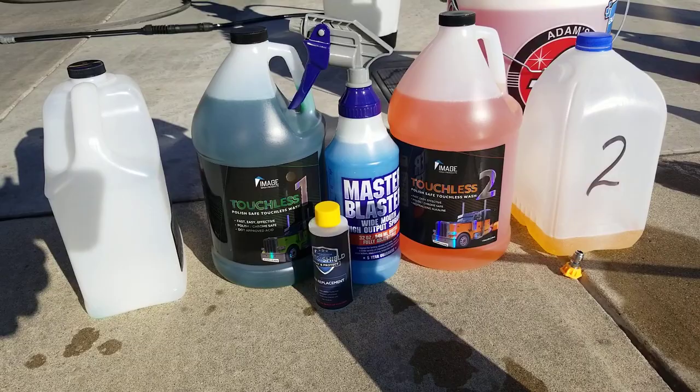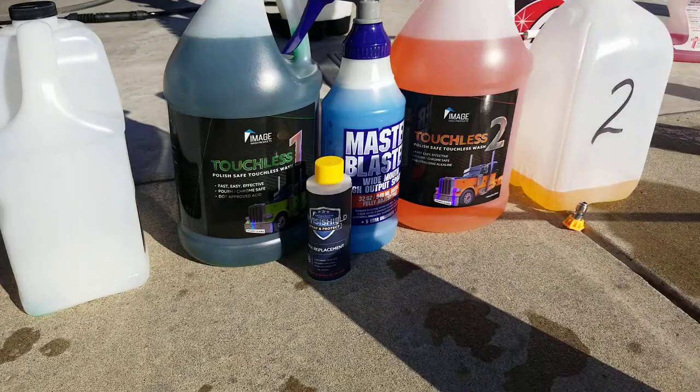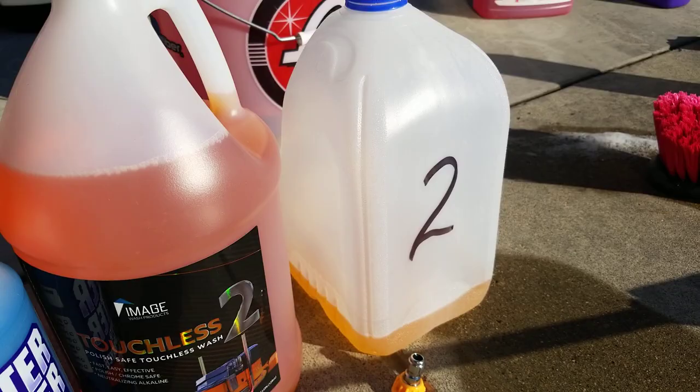It's a touchless wash system, and in the middle there you see their InvisiShield wax replacement. I have some pre-diluted there — I just poured it in here. That's step one. Then you go with step two. It's pre-diluted there because I only have one foam cannon. Then we're going to use the wax replacement, diluted there in that bottle.